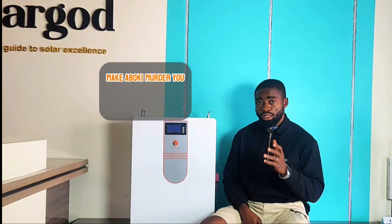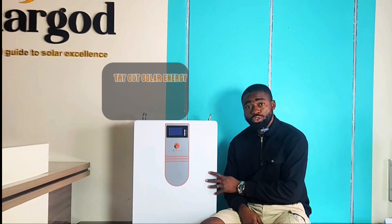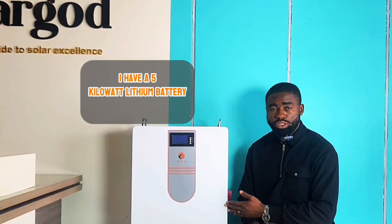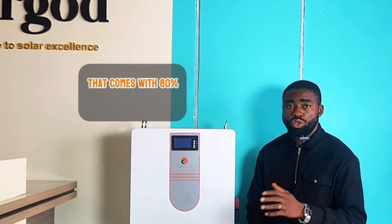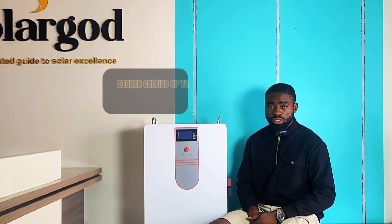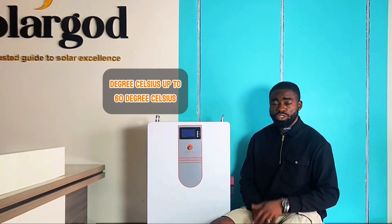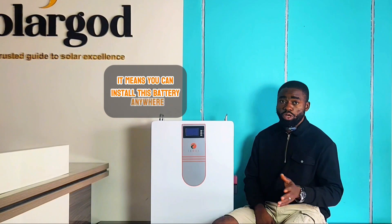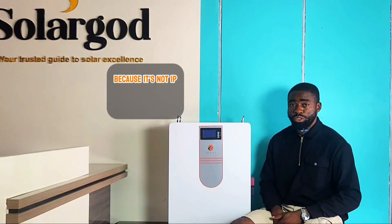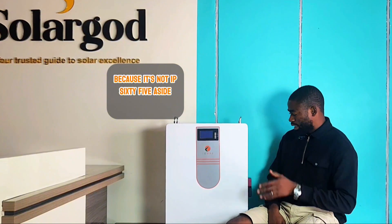Before you do anything drastic, at least try out a solar energy system. This is a five kilowatt lithium battery from Limax. It comes with 80% depth of discharge and can endure temperatures from minus 10 degrees Celsius up to 60 degrees Celsius, meaning you can install this battery almost anywhere around your house — though it's not IP65 rated.